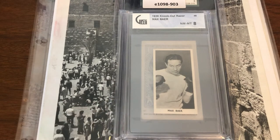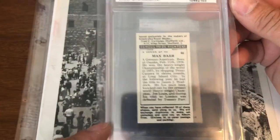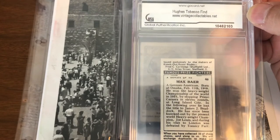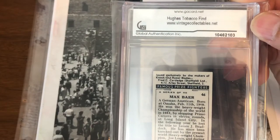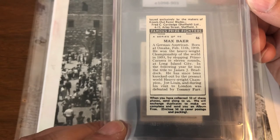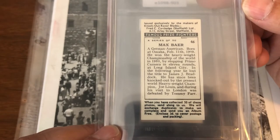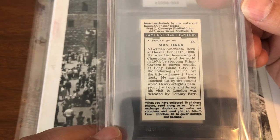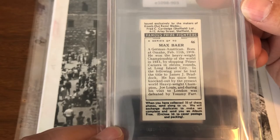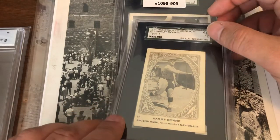Next up we have a 1938 Knockout Razor Max Bear. This is a GAI graded card — I know it's GAI, so you can't really put much stock into the grade, but it's from the Hughes tobacco find supposedly. It's a really nice Max Bear card that mentions the fight with Jim Braddock and Joe Louis. Interesting card, which I'm going to put aside — you'll know the reasons why later.